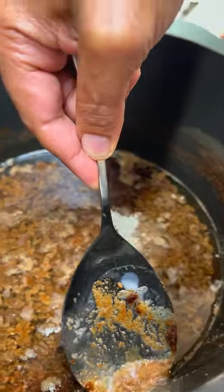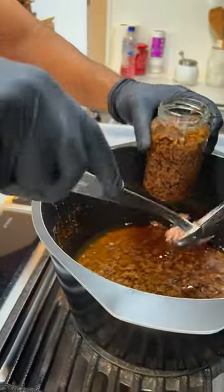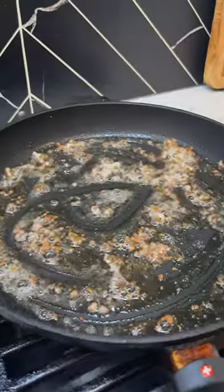Let the mixture cool slightly but not completely, and divide evenly into jars to preserve. Cook your eggs in it — so good. Don't be afraid of fats; enjoy them in moderation for a delicious egg dish.